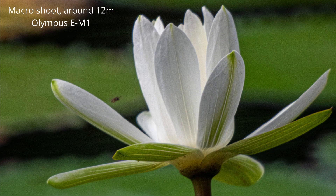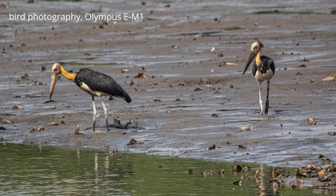Here is a macro photo with the MTO-1000. The lotus flower was around 12 meters away. As you can see, there is a lack of contrast and sharpness. Moving on to bird photography, the MTO-1000 can produce quite decent photos.